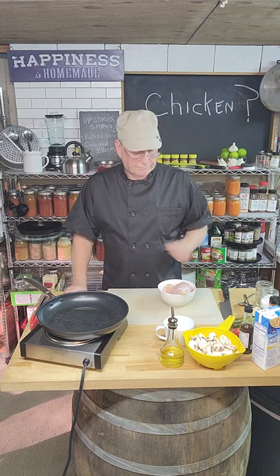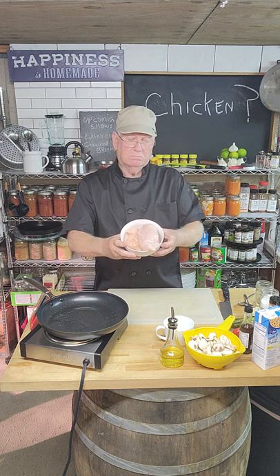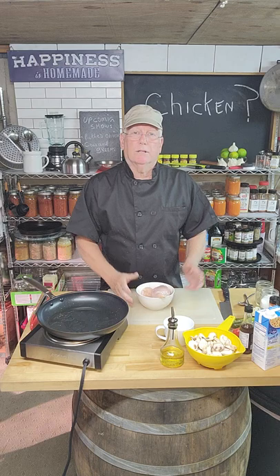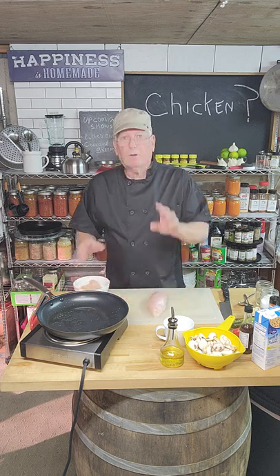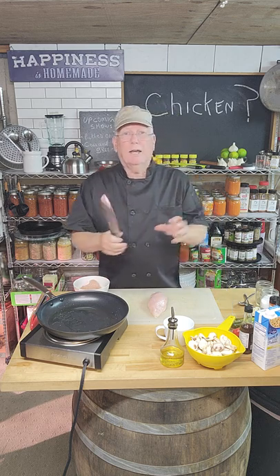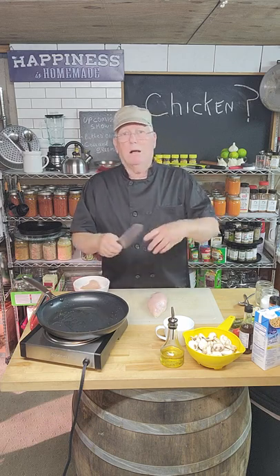Let's get this dish started. This morning I woke up and found chicken breasts on the countertop — that's the signal the family wants chicken. I didn't have a clue what to do with them, so here's what I came up with. I didn't have time to research recipes — chicken parm, chicken French, chicken Marcel, piccata — the list goes on and on.